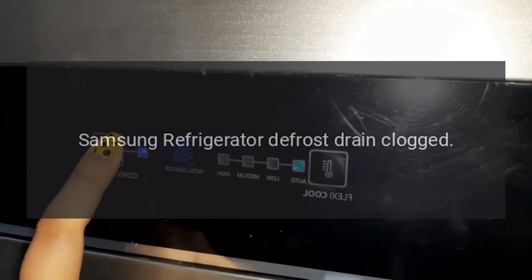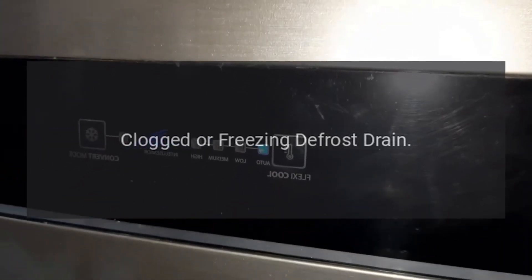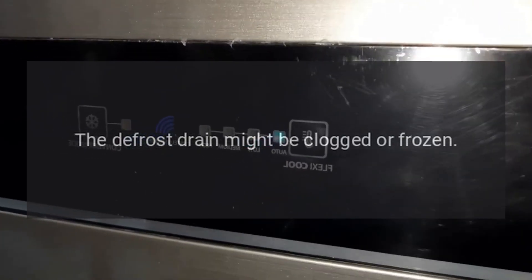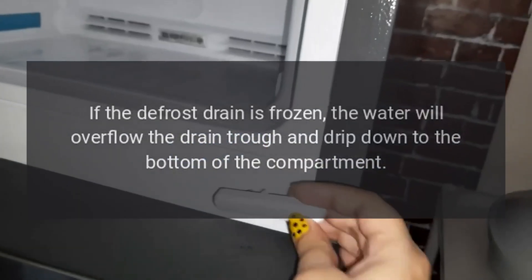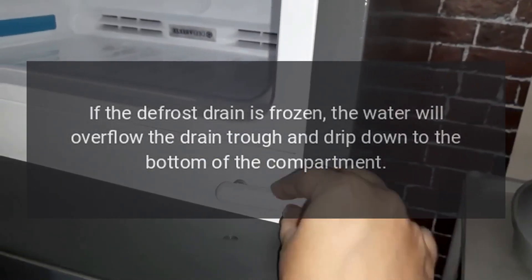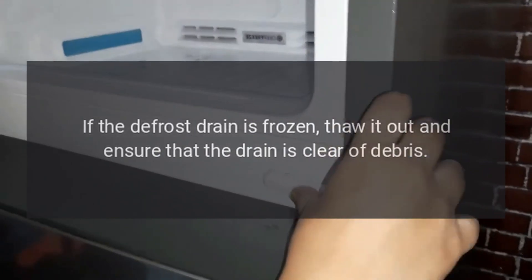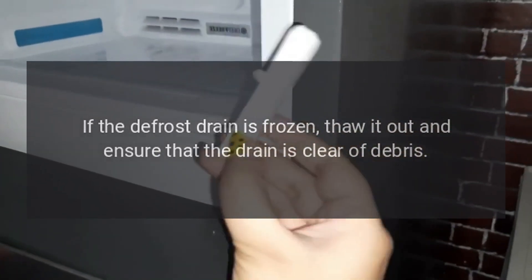Samsung refrigerator defrost drain clogged. Clogged or freezing defrost drain. The defrost drain might be clogged or frozen. If the defrost drain is frozen, the water will overflow the drain trough and drip down to the bottom of the compartment. If the defrost drain is frozen, thaw it out and ensure that the drain is clear of debris.